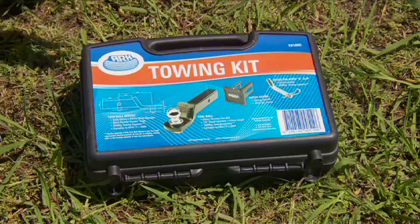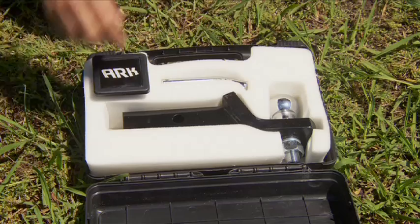Your tow zone is your key point of contact between your RV and your tow vehicle, so it's worth paying close attention to it.